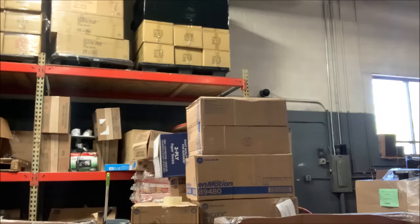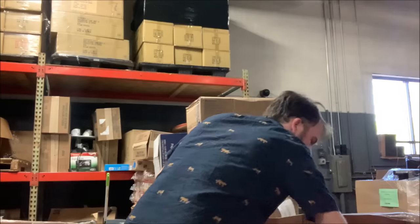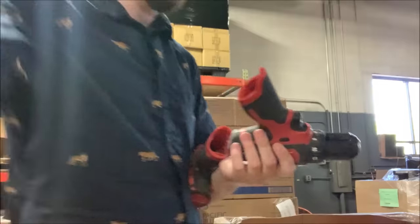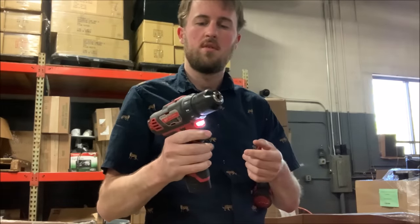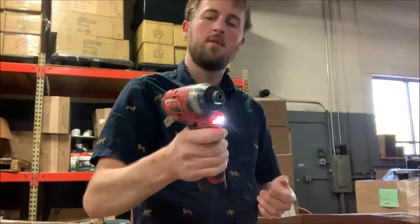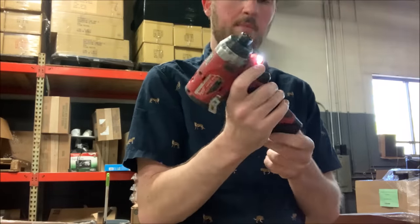I'm going to take the battery off so I have it for later to test other things. Now we've got some more M12 stuff — an impact and a regular drill. I'm not going to test everything here, but give you an idea. These are customer returns. The drill works and the impact works. This one actually shows me the battery life — we've got three dots on there.